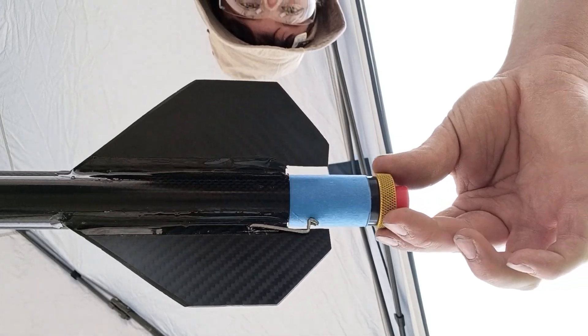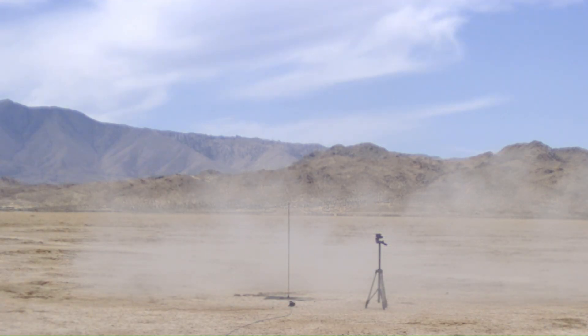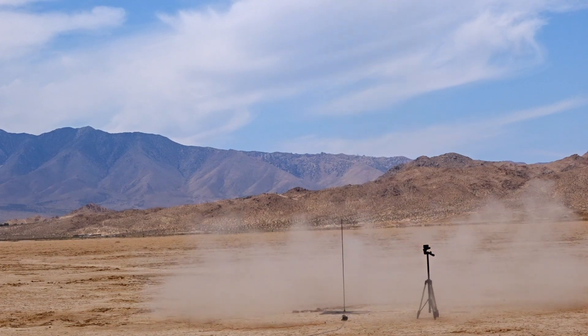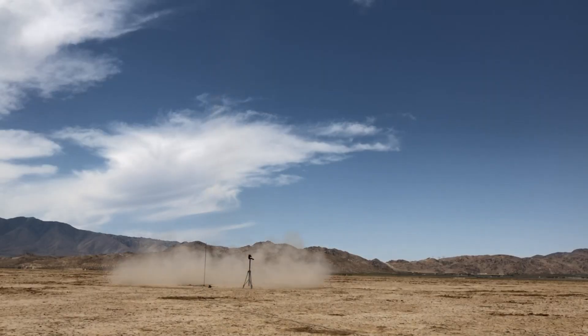With everything set up and conditions being mostly favorable, it's time to launch this rocket for better or for worse. 10, 9, 8, 7, 6, 5, 4, 3, 2, 1, Ignite! Oh my! Wow! Absolutely fulfilled its name. Now I gotta find it.